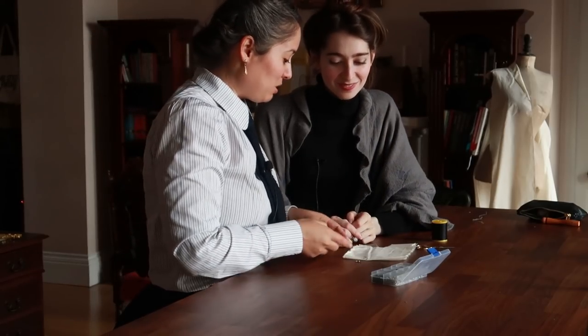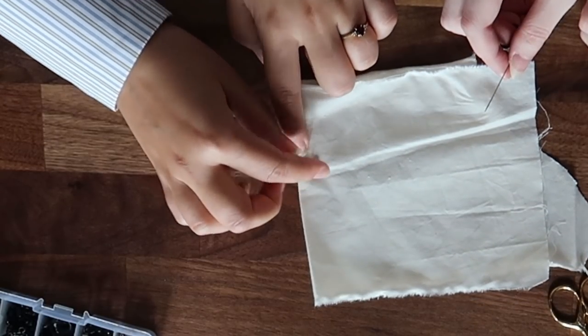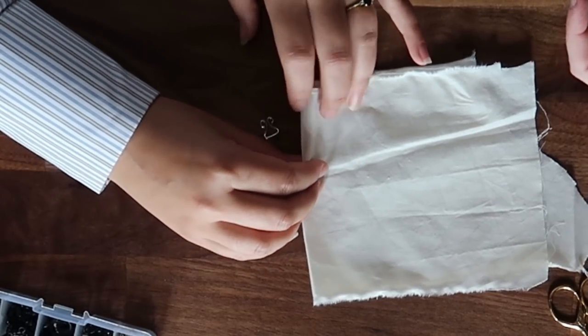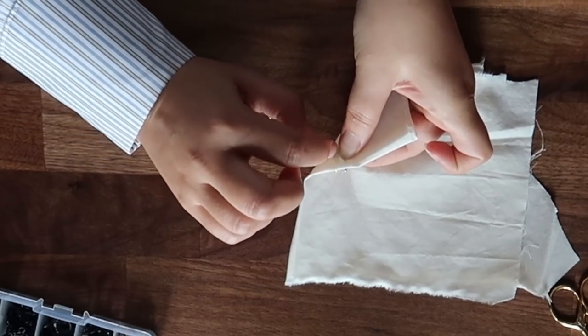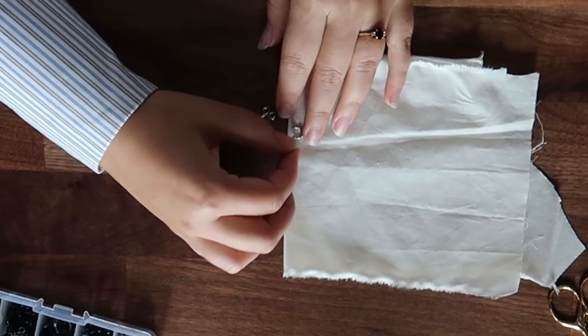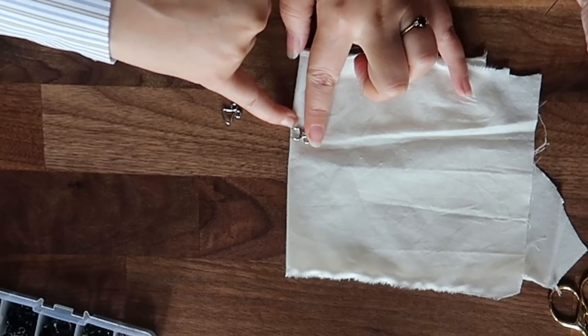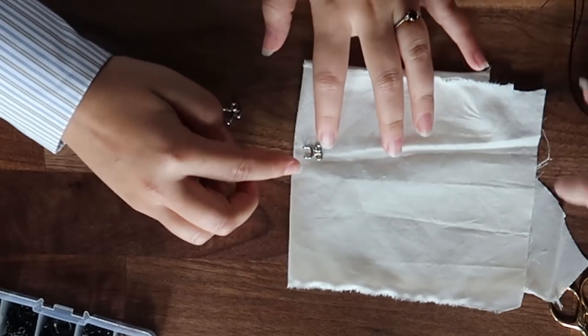I'll teach you how I do it and then you can make it your own — adjust it, tweak it, or completely forget about it. Sometimes I go between the layers and still have the knot hidden between the two layers. So depending on whether the hook is showing — like for skirts with a waistband I usually have something going over it — I always start by sewing next to the hook here, go under, make a stitch there, and then go.